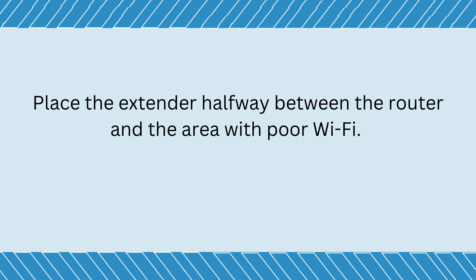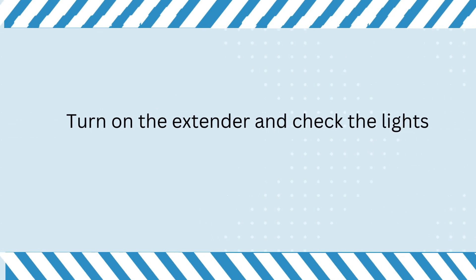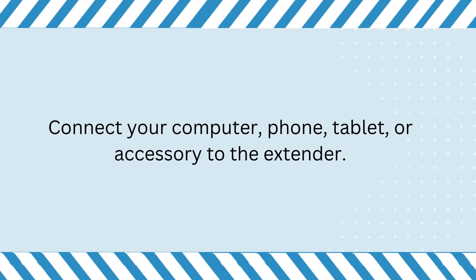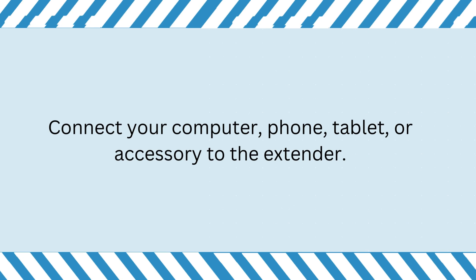Place the extender halfway between the router and the area with poor Wi-Fi. Turn on the extender and check the lights. Connect your computer, phone, tablet, or accessory to the extender.